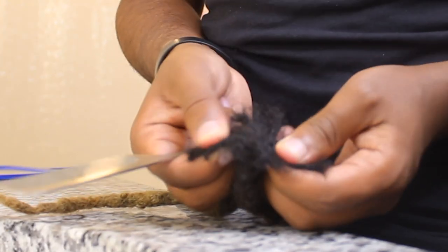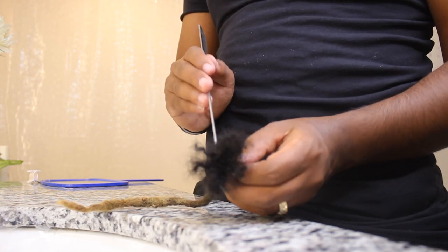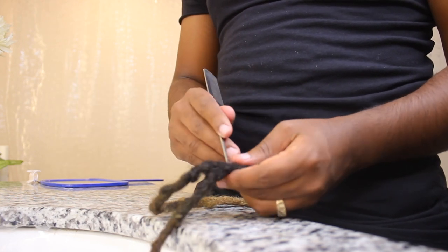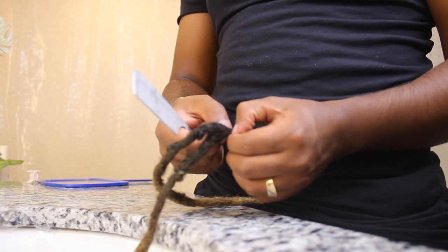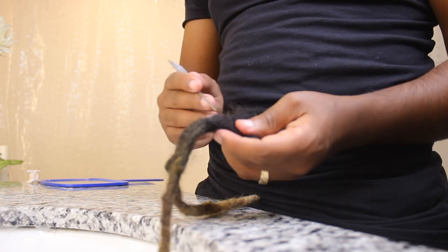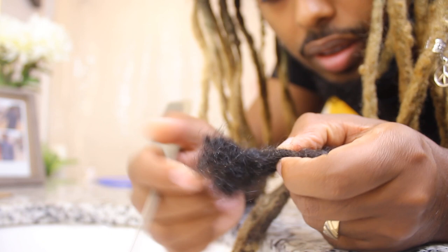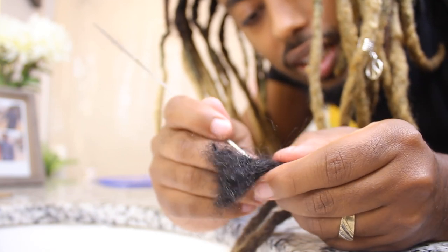This is what it looks like inside the dreadlock — it's not as much dandruff as I expected. To clean it, a lot of people use dish soap and it has worked for me before when I had a lot of buildup. The dish soap is very slippery and kind of harsh — I don't think it's too good for your hair to use often, but once in a while it doesn't hurt, especially when you have a big buildup.